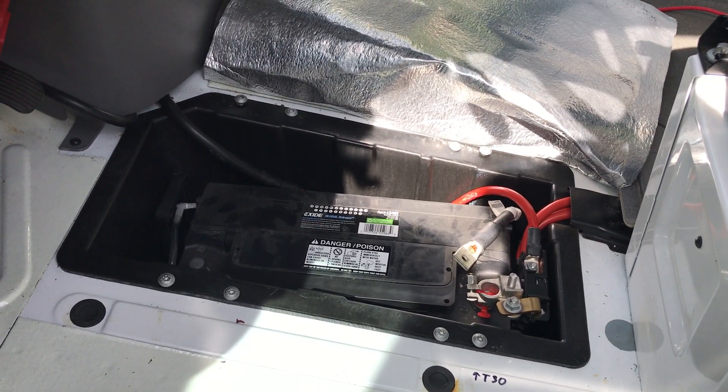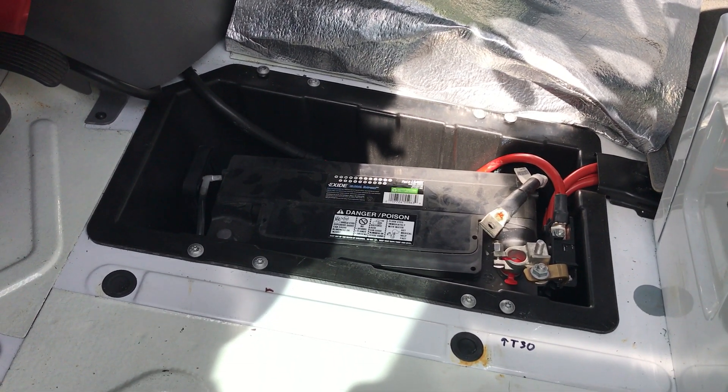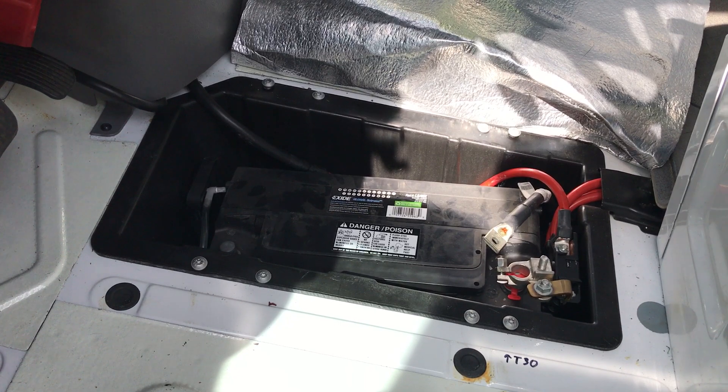I will post up in a second as to whether this worked or not. My understanding is that there may be some code issues once I plug everything back in and try to turn it on. So we'll see how that goes.